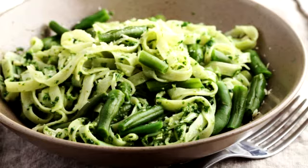Make sure there is enough water in the steamer to cook the pasta. Add pasta to boiling water and cook to desired tenderness. Then drain pasta, keeping half a cup of the pasta water.